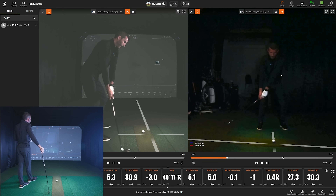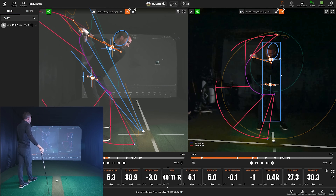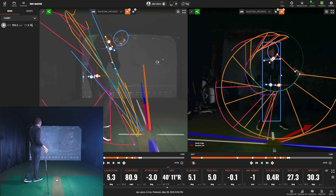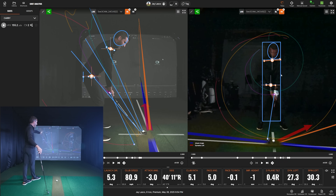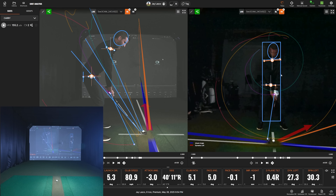First thing I want to show you is all the information that comes up on screen — it is information overload. You can even see what was happening with that ball pushing away from my target line. You can see angle of attack and all those overlays. It's just an incredible amount of things going on with the AI motion analysis. So why are my cameras different? Let's start by talking about setup.